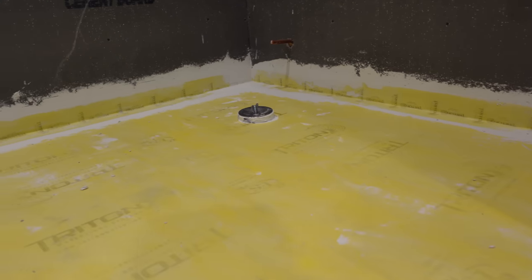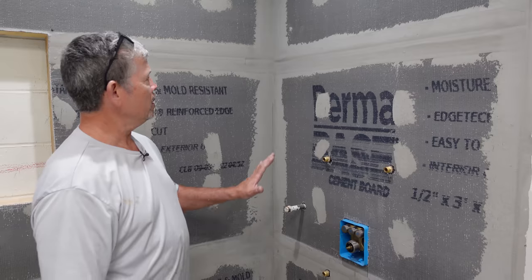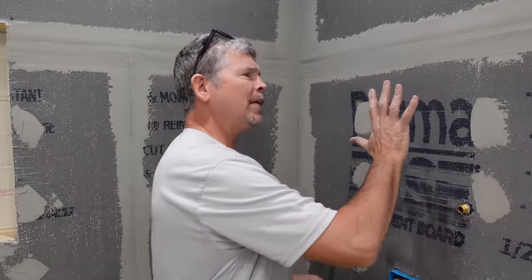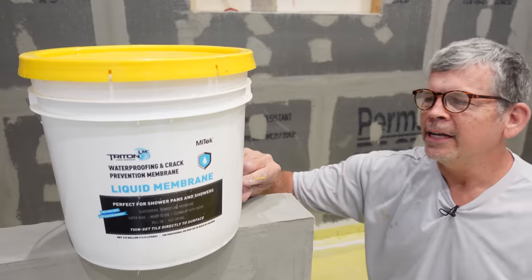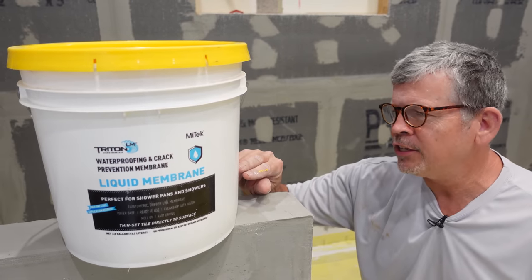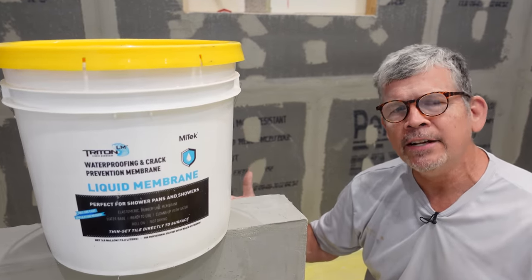Our band is installed all the way around the perimeter — all the walls, all the pony walls, and the shower — and we used the pre-manufactured inside and outside corners. It is completely watertight. Now that the floor is waterproof, are we ready to tile? We could tile right now — this is super waterproof, and people tile over backer board just like this every day — but we want to use that belt-and-suspenders approach. We're going to put a liquid-applied membrane on here. The product: Triton's liquid membrane by Mytech — a waterproofing and crack-prevention membrane, elastomeric crack isolation up to one-eighth of an inch, green-friendly water-based formula, low odor, easy to roll or spray on, fast-drying for next-day tile application, exceeds all ANSI standards.